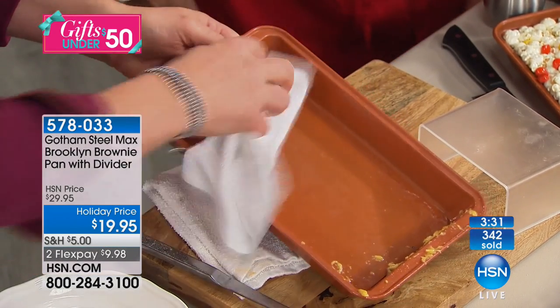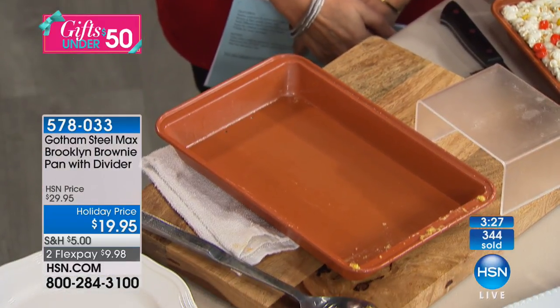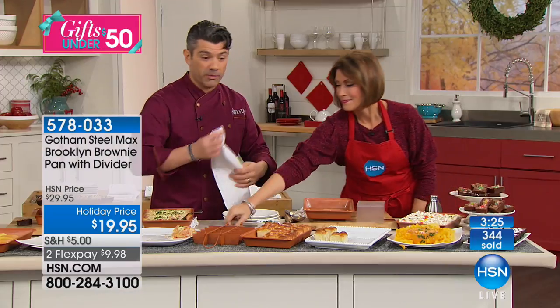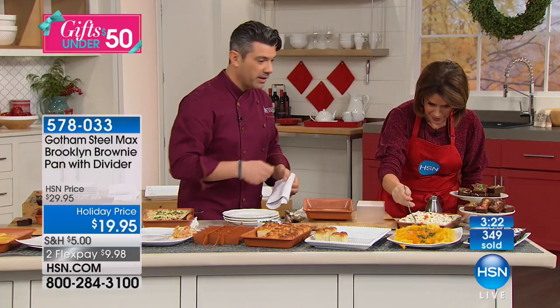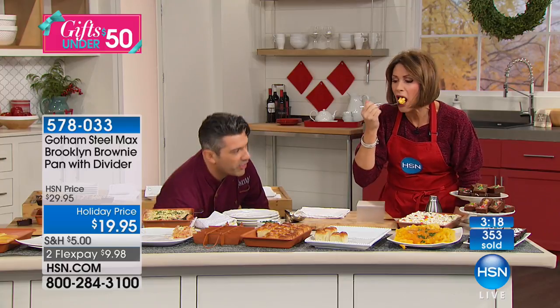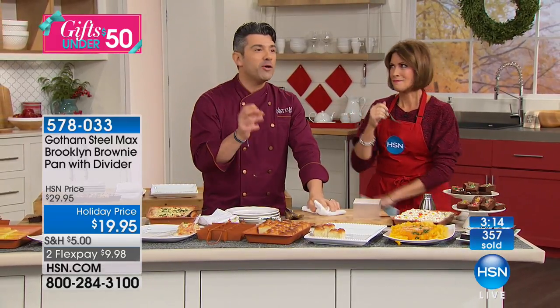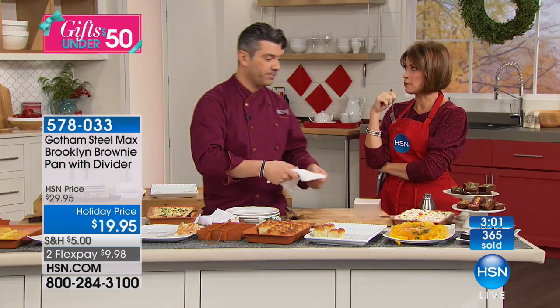It's just a simple wipe — this is dishwasher-safe, goes in the oven to 500 degrees, and you can use it on your grill. The beautiful thing about the Gotham Steel Max non-stick is we've taken cheese, done lasagna, breads, and brownies. How about popcorn treats? We've made marshmallow treats — just made some popcorn too.